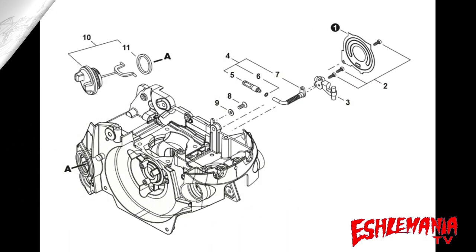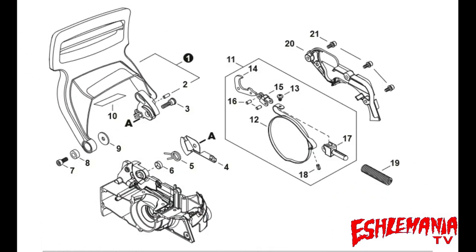At the bar and chain oiling system, reference number three — the oil pump assembly — is a different part number between the 4910 and 501P. They look very similar and are both automatic clutch-driven adjustable oiler assemblies, so the exact difference is unclear. Reference number six is also different: on the CS4910 that clip is 6.5mm OD compared to 6mm OD on the CS501P. All other parts in that system are the same, so the size change may have been to prevent the clip from being too tight and damaging the line.